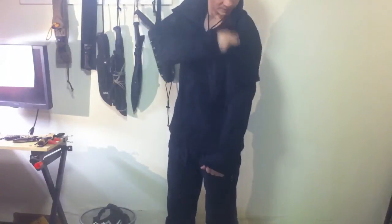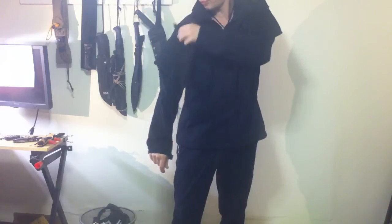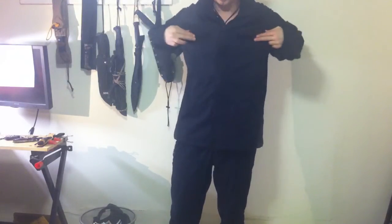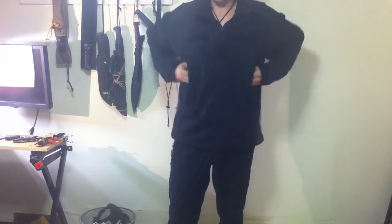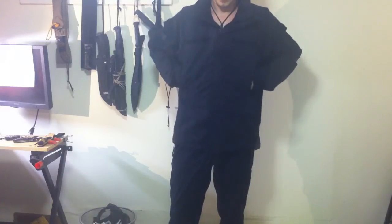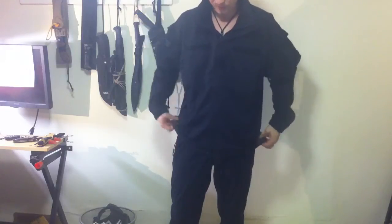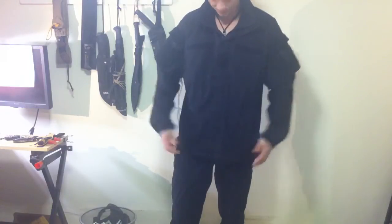You have nice two arm pockets with Velcro for your name patches, and also two patches here for name tags. Nice two big pockets for your hands, right from underneath your chest, instead of the regular ones on the bottom. You also have drawstrings on the bottom to tie it up.